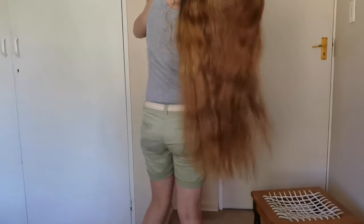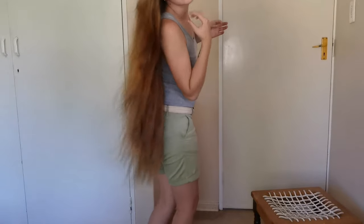Just to give you guys an idea, this is how my hair currently looks — you can see this extreme frizz, especially at the ends.